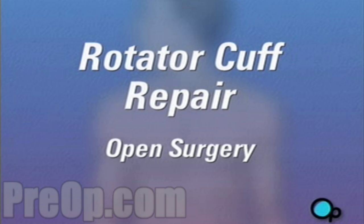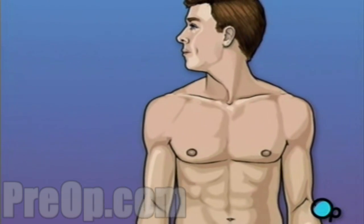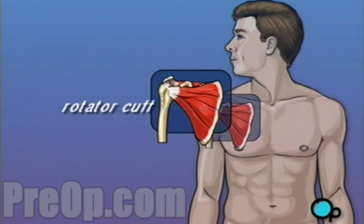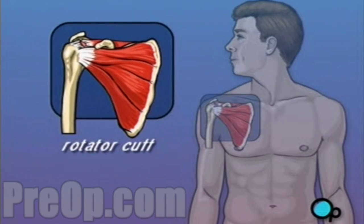Your doctor has recommended that you have surgery to repair a torn rotator cuff. But what does that actually mean? The rotator cuff is the term given to describe a group of four tendons that work together to support and stabilize the shoulder joint.